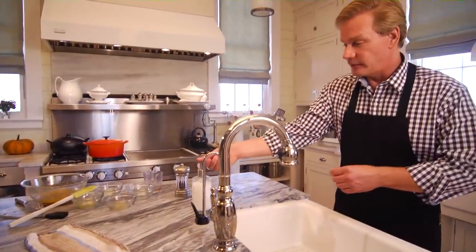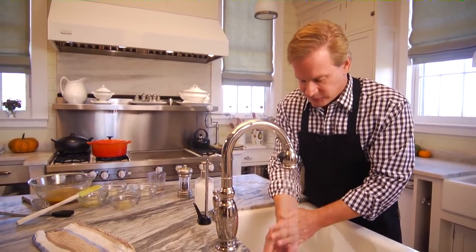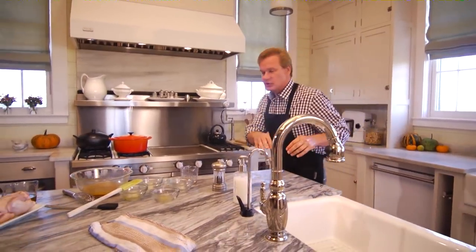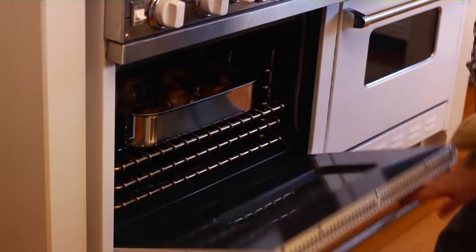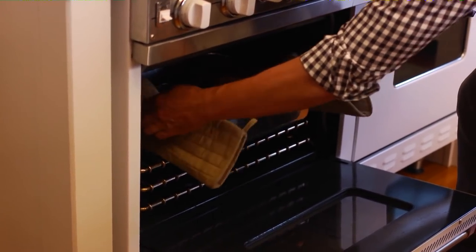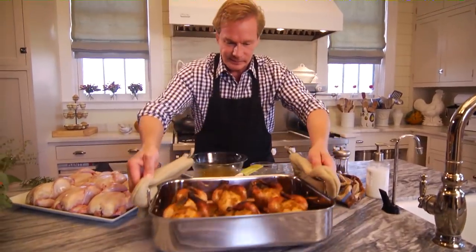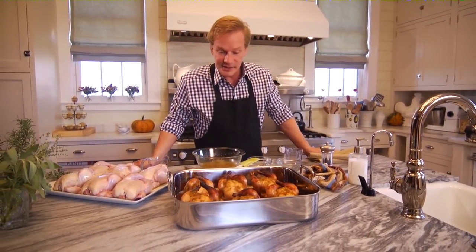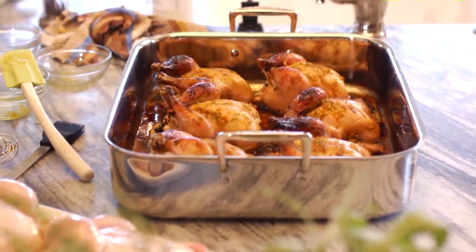You're going to love the flavor of these birds — the citrus glaze just gives them a really light and fresh flavor. What I did earlier is I actually started this process in order to show you the finished result, so let me take the roasting pan out and show you what I'm talking about. Oh yeah, look at these! That's what they look like once they've been glazed and you bring them out of the oven. Aren't they beautiful? You can see the herbs in them and they smell divine. You can see how beautiful these will be on the plates.